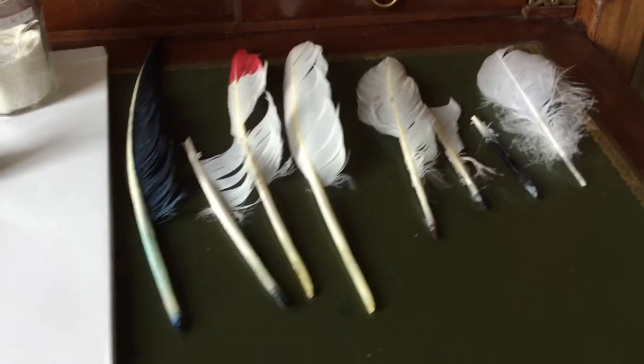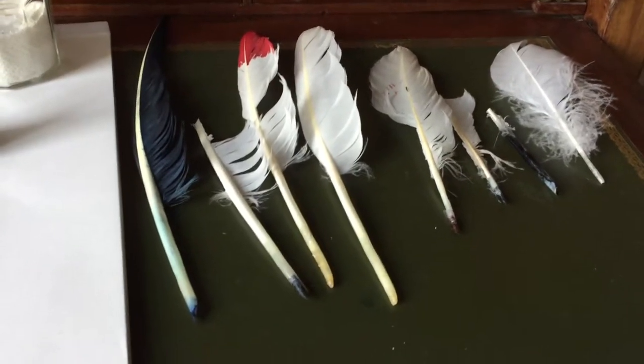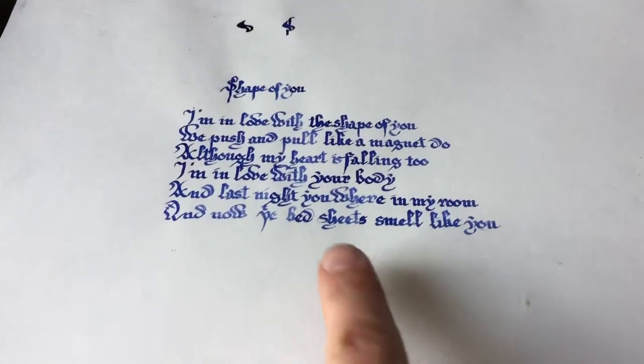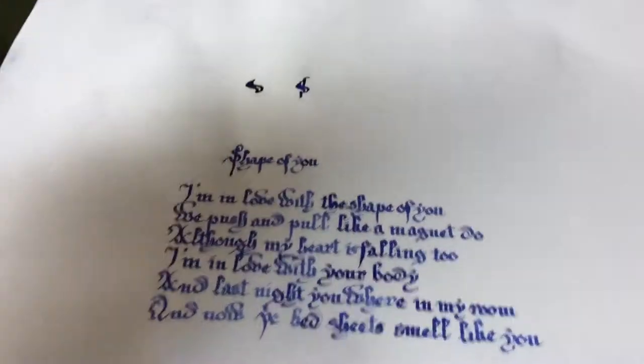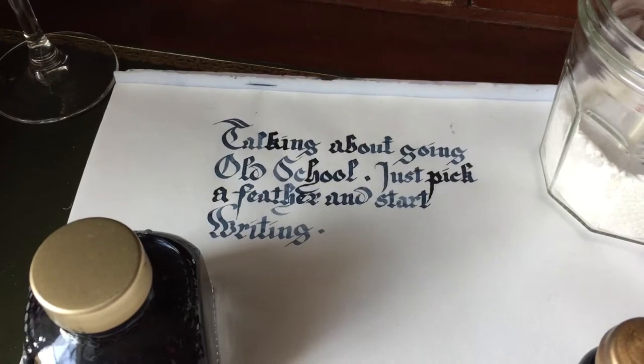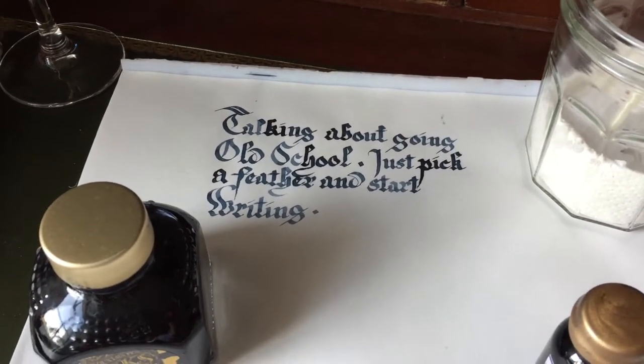Most of the quills that you actually see will perform correctly — they will actually write something like this. I've done that yesterday night, or it's actually the same quill that did this one as well. I just cut it a bit smaller later.